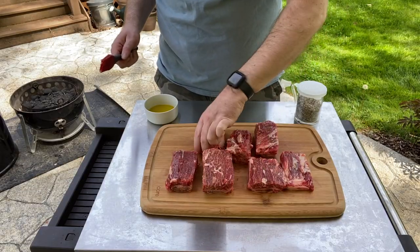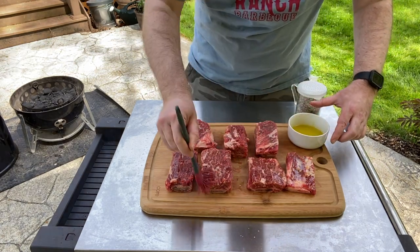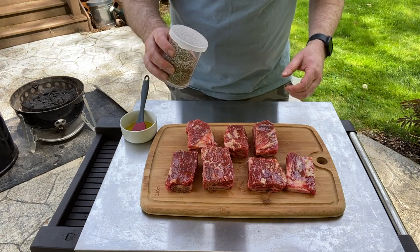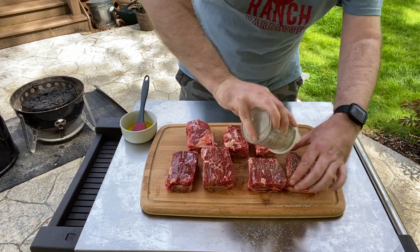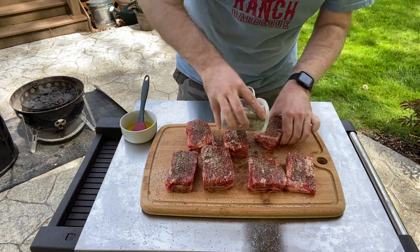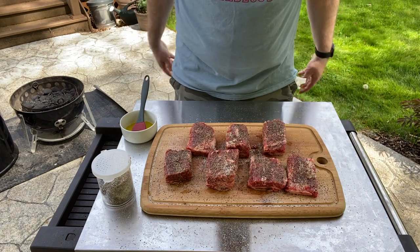I have my short ribs out here, all trimmed up. I'm just going to add a little bit of extra virgin olive oil to them — it'll help the rub adhere. I have a mixture of half salt and half coarse ground pepper, and I'm just going to coat these up nice, doing the top first and then the sides. All right, these look good — they're ready to go.